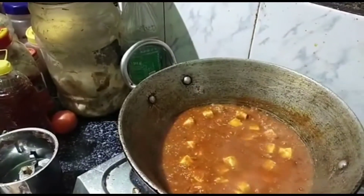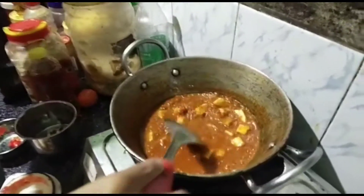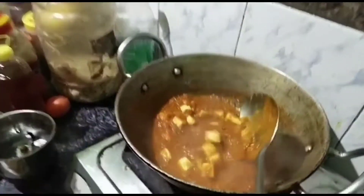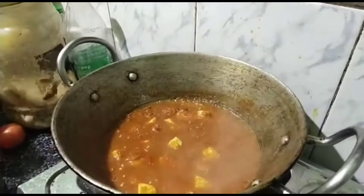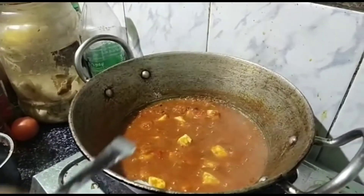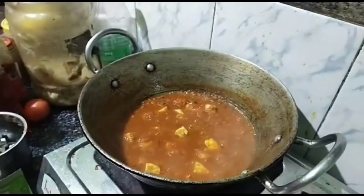Soup, measure of pepper. We are ready to make the masala. It's very good. We are ready to make the masala.